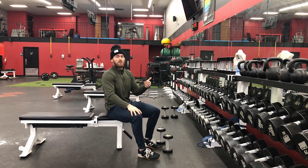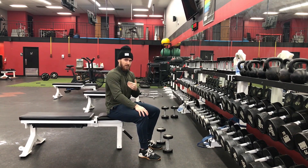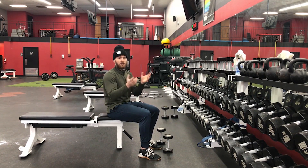We're going to change the movement up and take advantage of knowing our origin and insertions of our posterior delt muscle. We're going to create relative motions which are going to stretch and contract that muscle as much as possible and put more load into the posterior delt versus all the surrounding musculature.